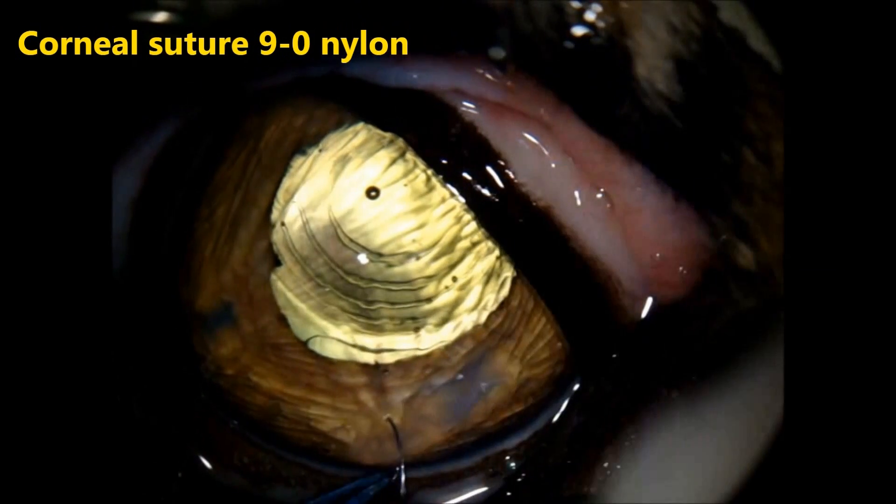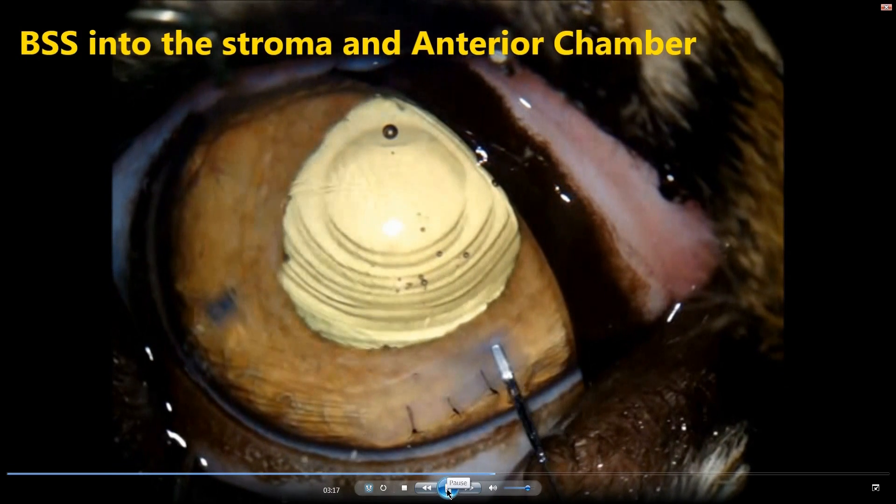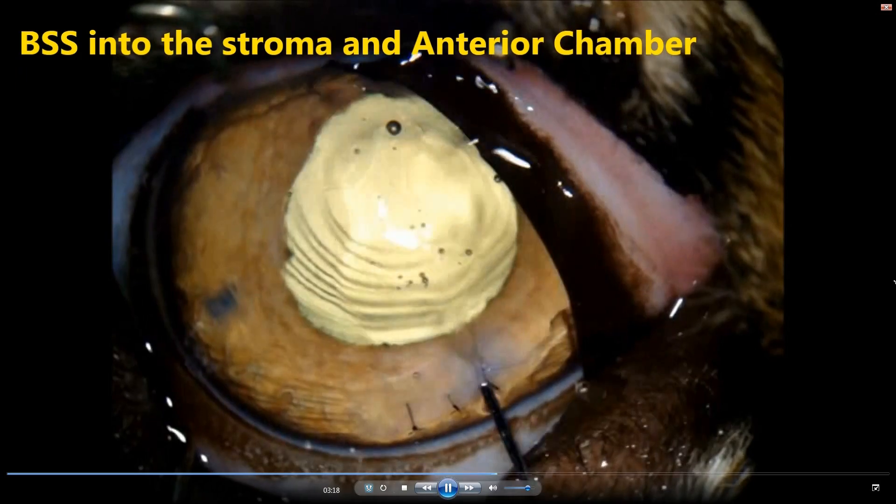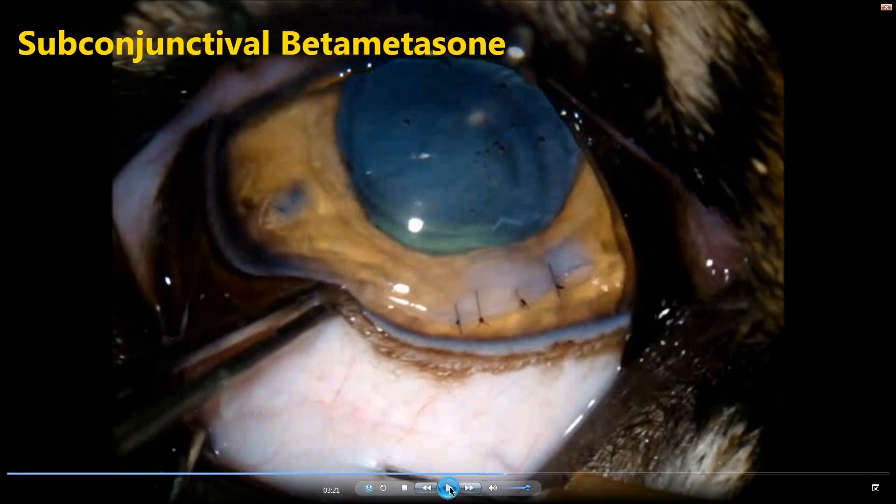Aspirating the viscoelastic and suturing the cornea with 9-0 nylon. This is a 6 mm incision, so usually 3 to 4 stitches are sufficient. Now we are doing a little stromal hydration using BSS and reinflating the anterior chamber. Right after the procedure, a subconjunctival injection of betamethasone — 0.3 ml — is used to prevent post-operative uveitis.